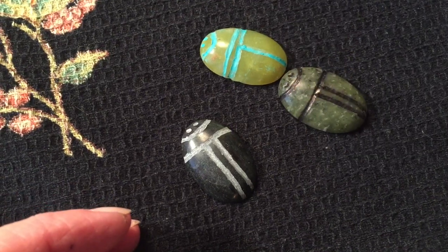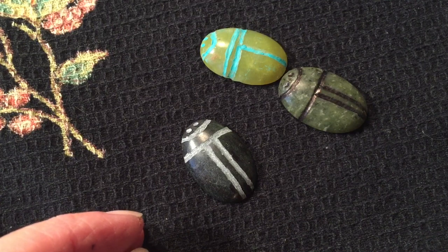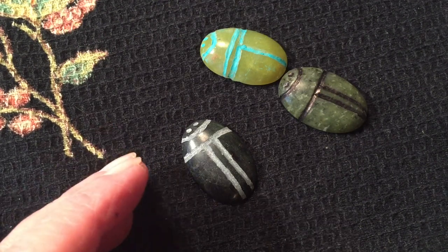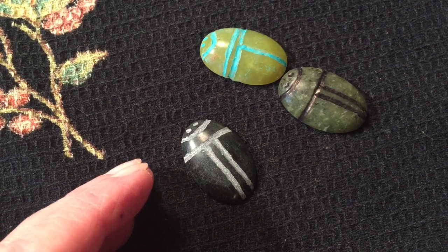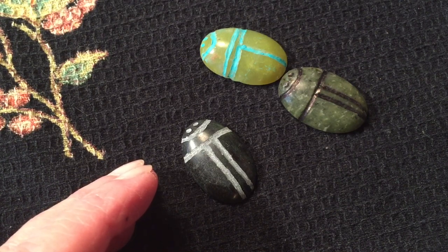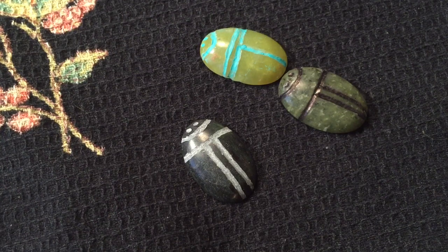If you know anything about gems, geology, stones, and rocks, each stone has a different hardness — that's called the Mohs scale of hardness. Some stones are soft like pearls, which isn't really a stone, it's a natural material. Some stones are very soft like talc, and then stones get very hard — as we all know, the diamond. Each type of stone is assigned a level of hardness. Just go on the internet and search the Mohs — M-O-H-S — scale of hardness or search rocks hardness, and you'll find which ones are easier to engrave and which ones are harder. I highly recommend it — this is a lot of fun.